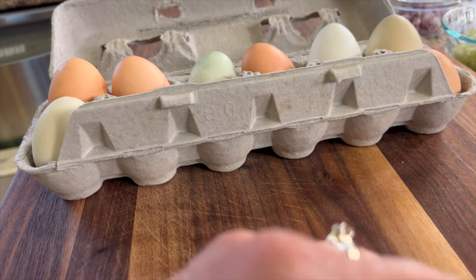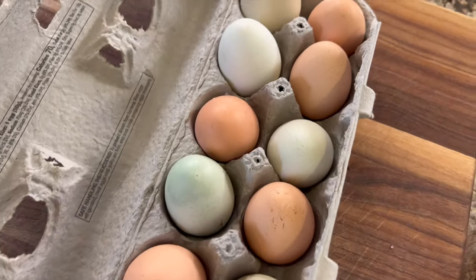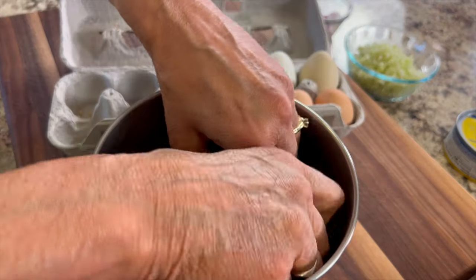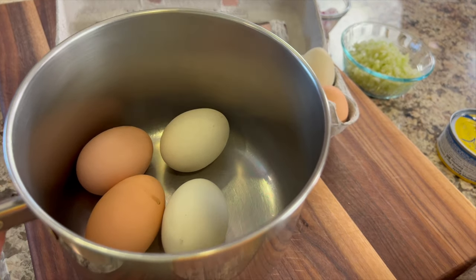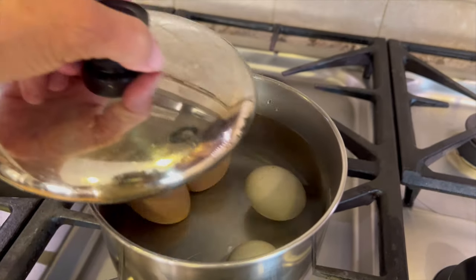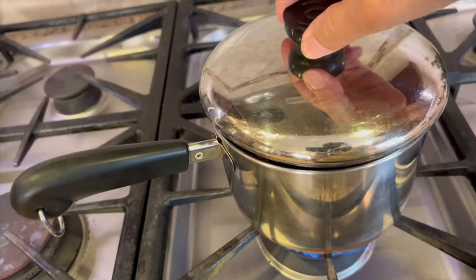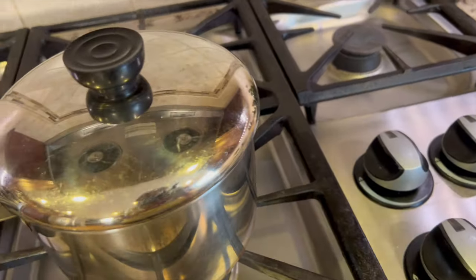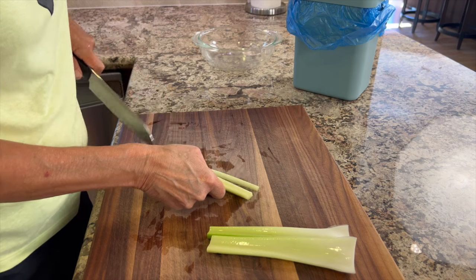We're going to start our recipe by boiling some eggs. I got these from a friend who raises her own chickens, so these are farm fresh — probably the best you can get. I'm going to take about four of them, place them in a saucepan, cover completely with cold water, put a lid on, and bring to a boil. Once they come to a full boil, put the lid back on, turn the heat off, and set your timer for 15 minutes.